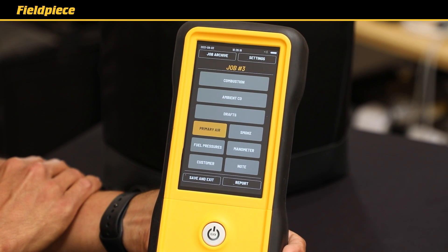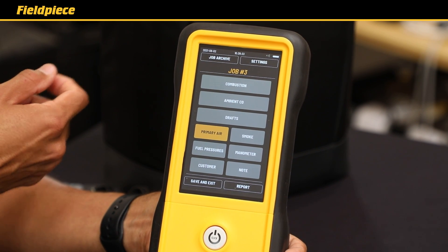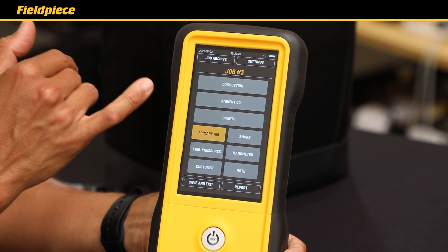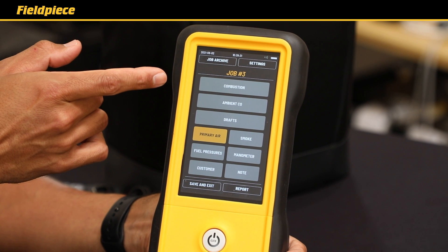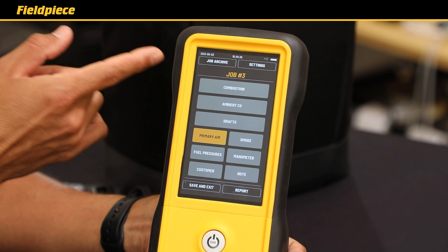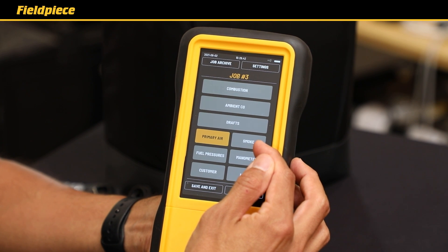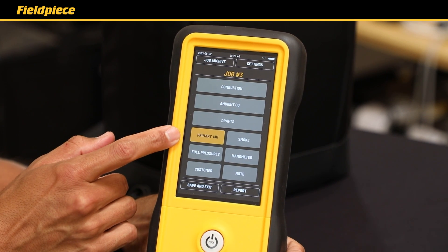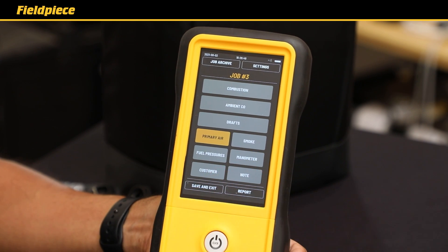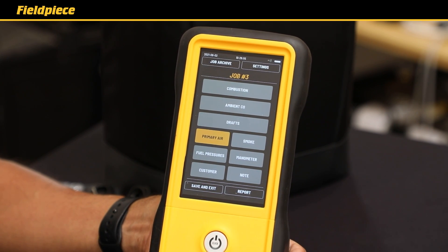The FieldPeace combustion analyzers have a very intuitive user interface. After startup is complete you have three options for your first screen. One is the job screen where you can see all the tests you can perform or record — including your combustion test, ambient CO test, draft pressure test, smoke test results, primary air, fuel pressures for gas pressures, manometer for static pressures, and you can input customer data and notes for the report you'll print at the end of the job.